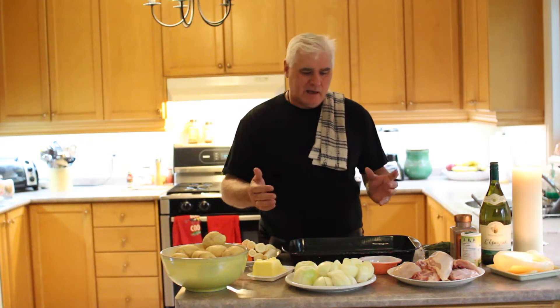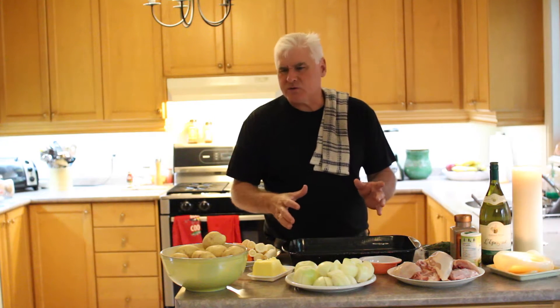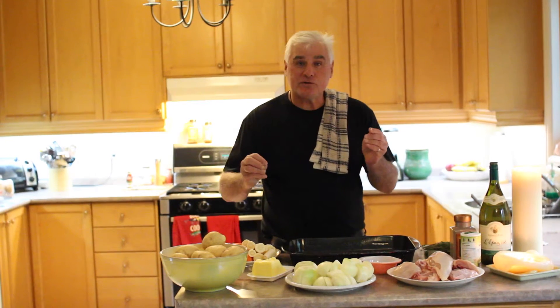This is an absolutely delicious meal, and what's so special about it is that it's all in one tray. If you're running late or you're a college student who really doesn't have a lot of time, but you want a delicious home-cooked meal, this is the meal for you. Let's look at the ingredients.